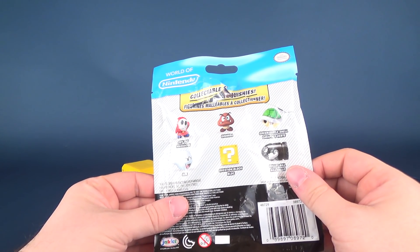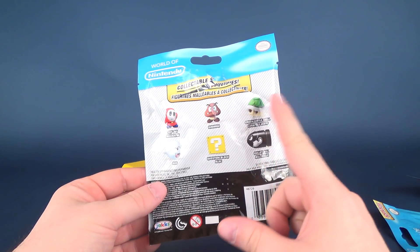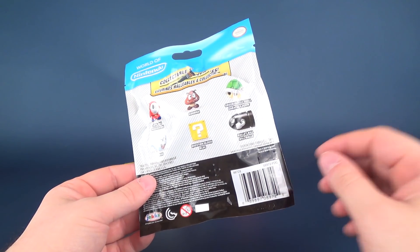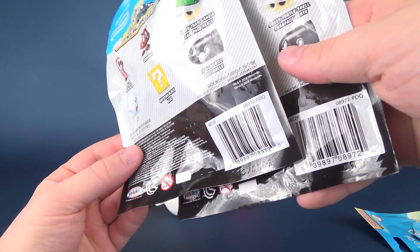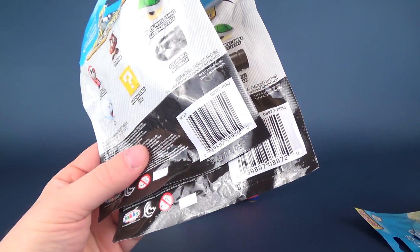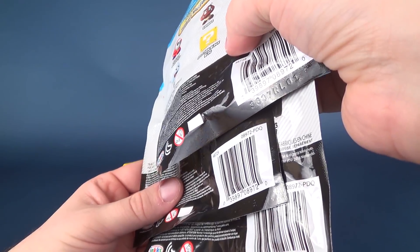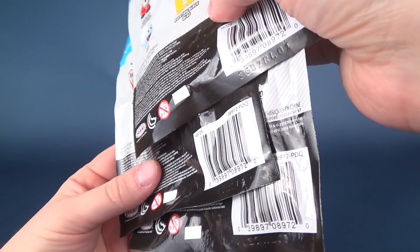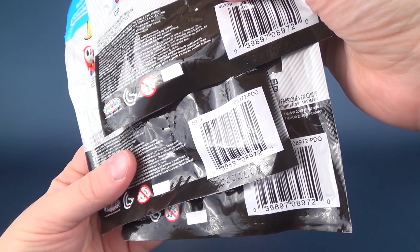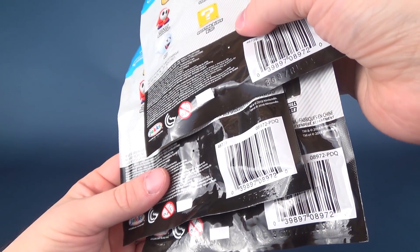The only ones I didn't get were the green turtle shell, a Goomba, and a Bullet Bill. Goomba and turtle shell would be very nice to get; I don't know if I necessarily would need a Bullet Bill. Just before we wrap up this video, I just want to see if I can line up the codes here. It looks like the codes are perhaps all the same — yes, I'm going to say the codes are all the same.